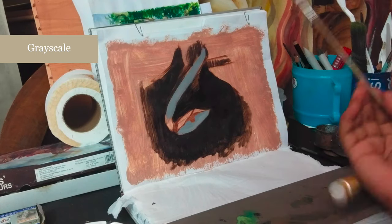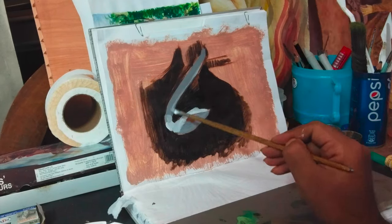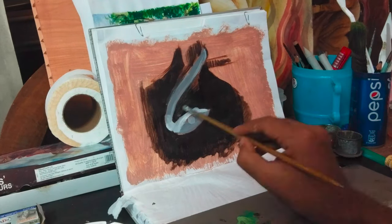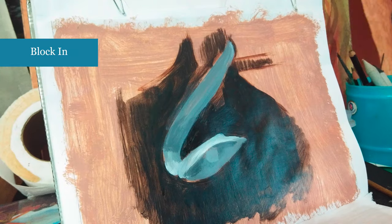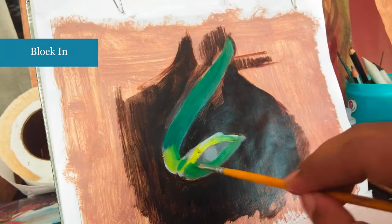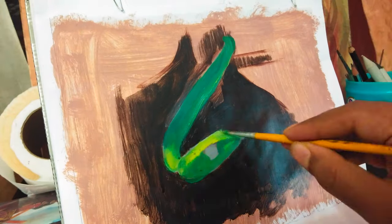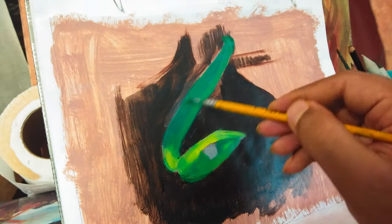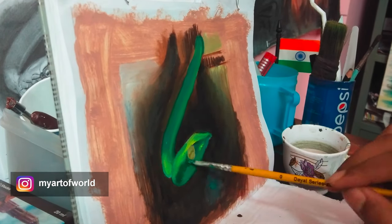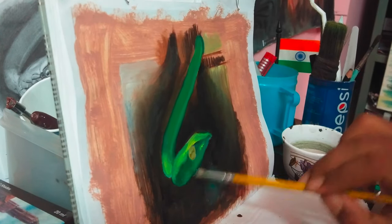I am using acrylic color for my underpainting stage, and now let's jump into the oil colors. After this, it's all about the blocking stage, filling the beak shapes with the appropriate colors. Here I am using the linseed oil medium. It's time to add some basic colors to the subject, not thinking about the detailing right now, and keeping it dry for one day. Let's come back on the second day.